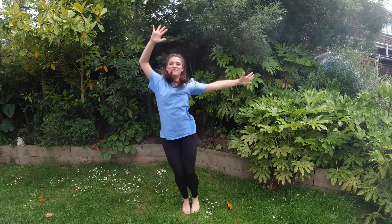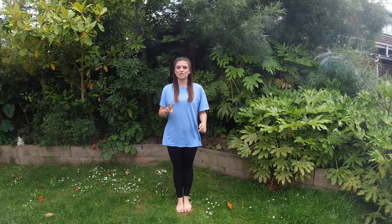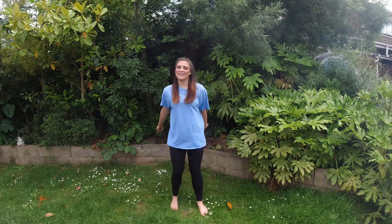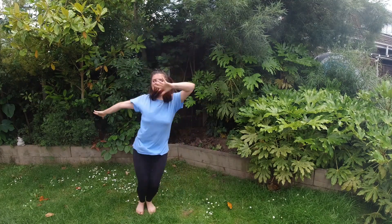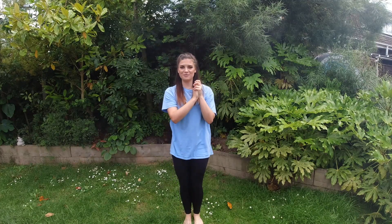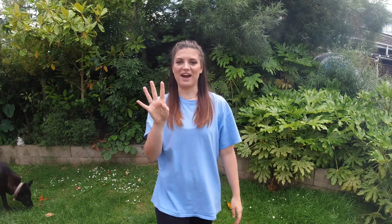If we put that together it's just one, two, three, four. Then after that we've got two step claps: step, clap, step, clap. And that's our chorus — jump, two, three, four, one, two, three, four. We do that four times around.